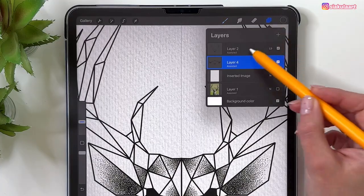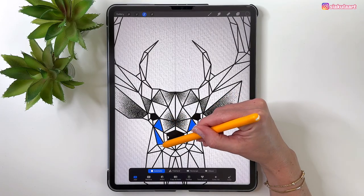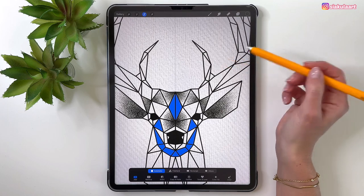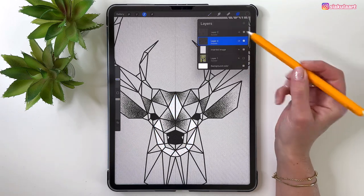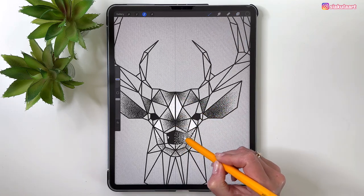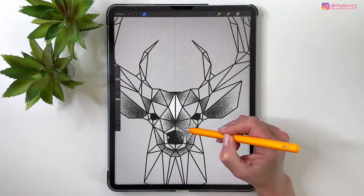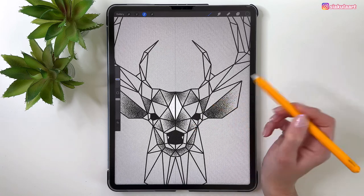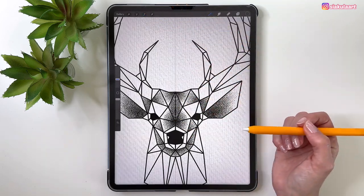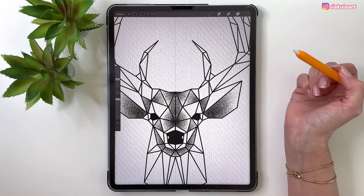Go back to the outline layer, take the Selection tool, and select these shapes, all the ones at the bottom, and maybe these two. Go to the other layer and start coloring. We'll keep some parts without color — like around the eyes and on the ears — to make them pop more.